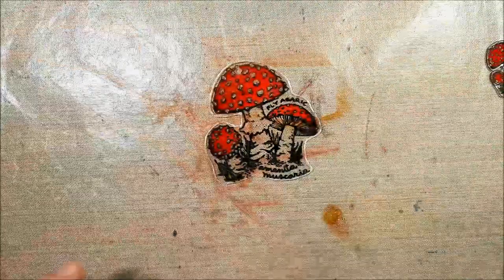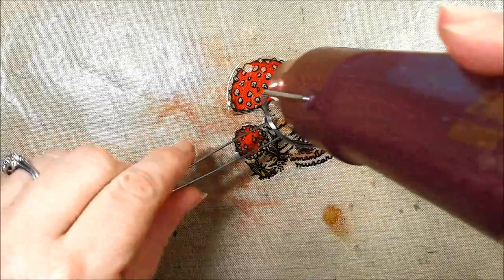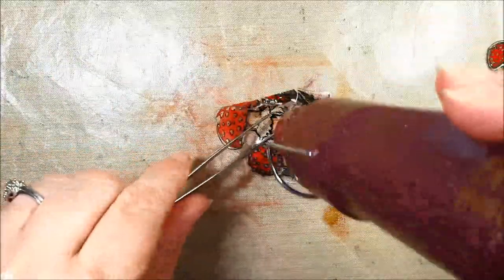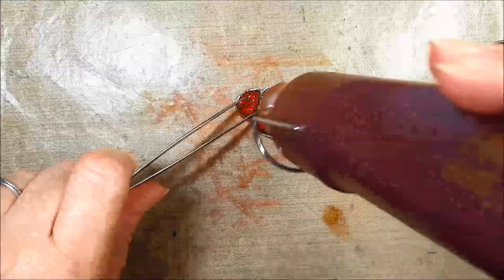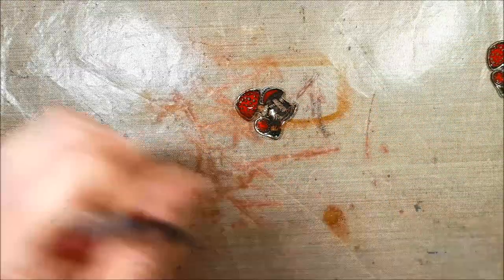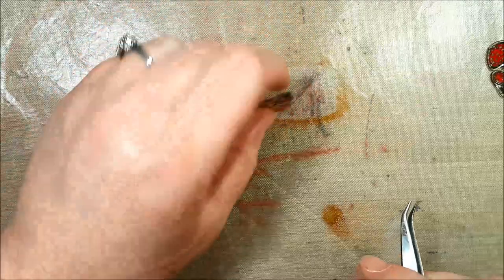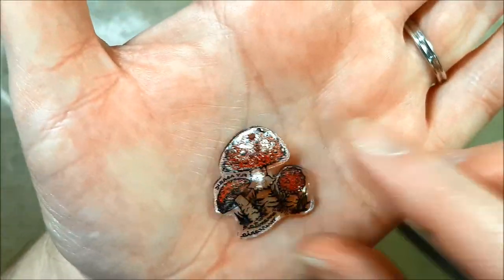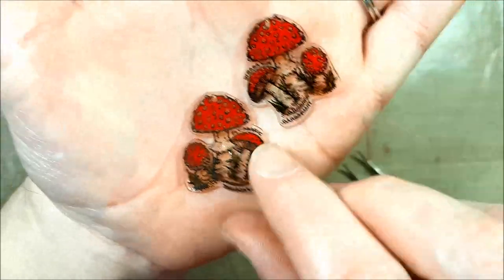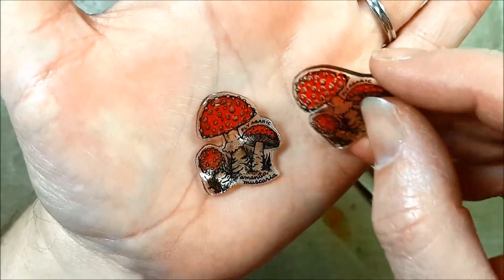Here's number two — here we go! [shrinking in real time] Now, this one has a little dimple in it from my tweezers, but I don't care. So adorable! We'll attach our earring hooks to it and we'll have some super cute mushroom earrings. Let's look at our final product.